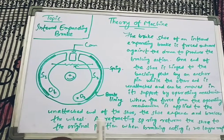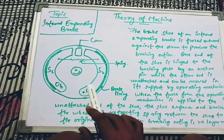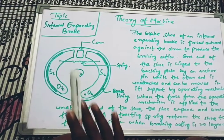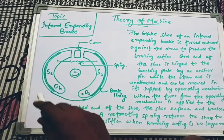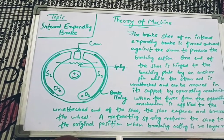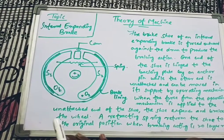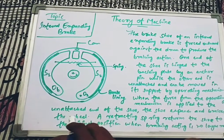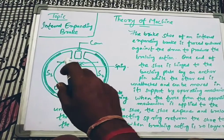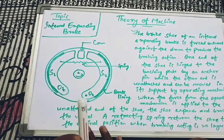In simple words, an internal expanding brake is a type of brake in which two brake shoes with brake lining are attached, and a cam is provided in between these two brake shoes to apply the force and help the shoes move outward and inward. A retracting spring helps the shoes return to their initial position, and two fulcrum pins are given so that one end is hinged and can rotate in one direction only.